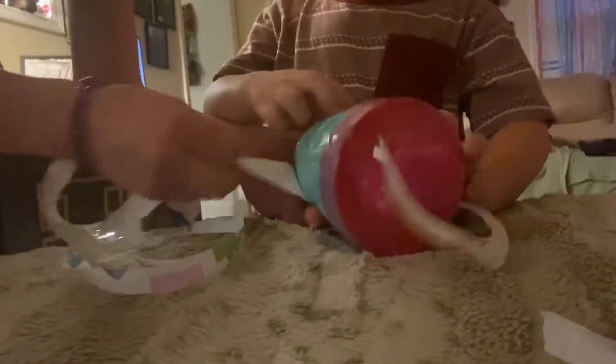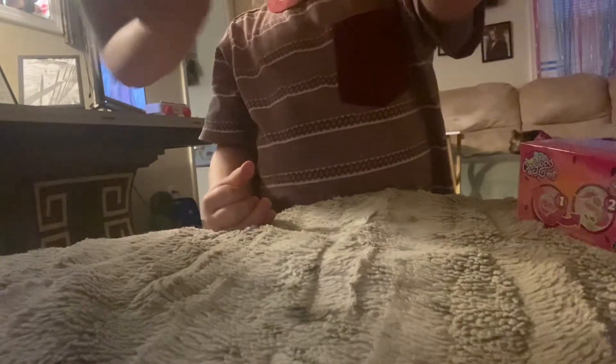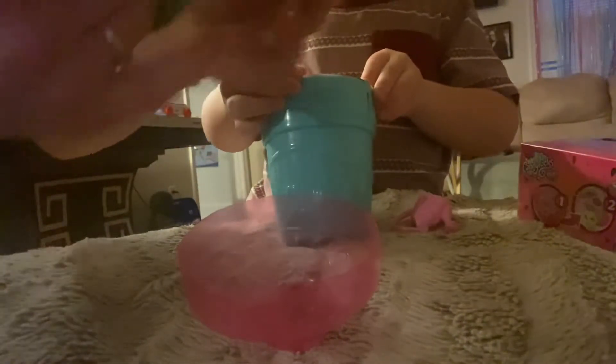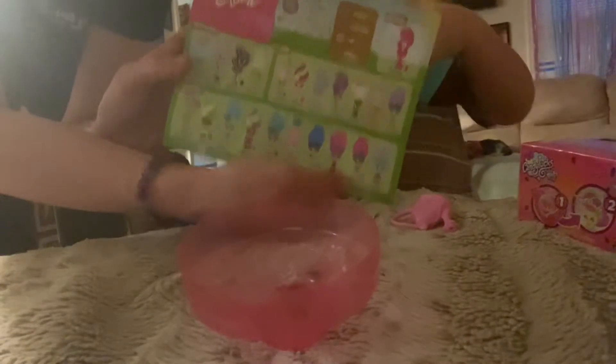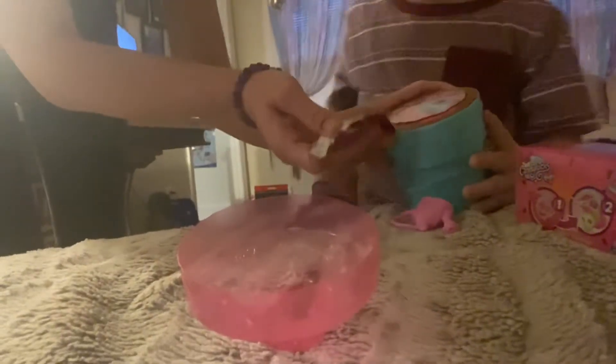Wonder which one we're going to get. Step one says remove pink label — that's what this is. Good job, that is step one. Okay, we need to put these aside for later.